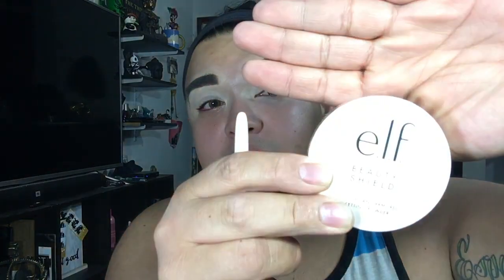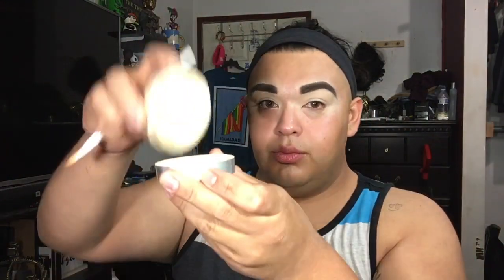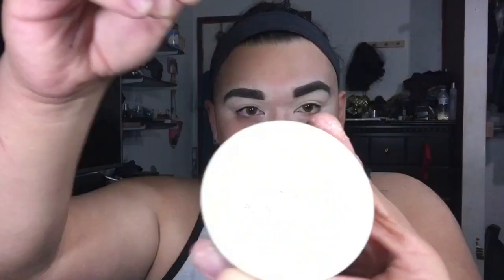I grabbed my concealer brush and my setting powder by e.l.f. - this is the Beauty Shield in a translucent color, so it's just a very natural color. I'm going to put that all over my lid just to have that concealer set.